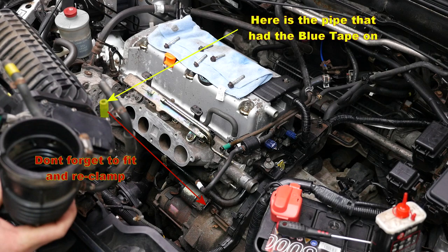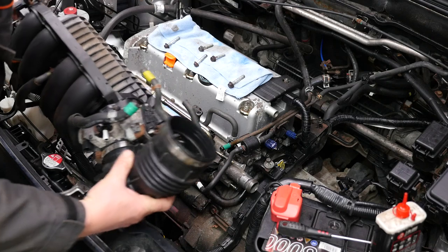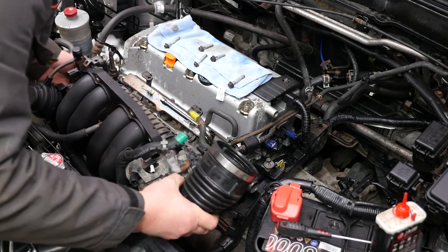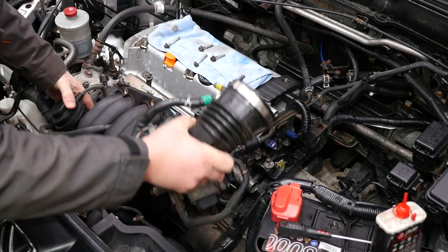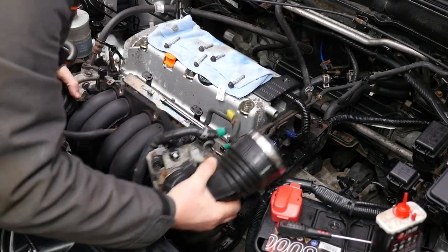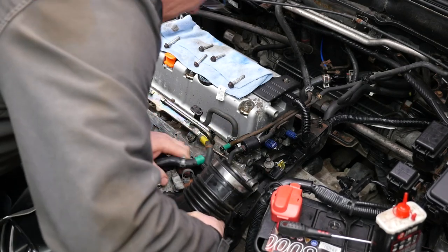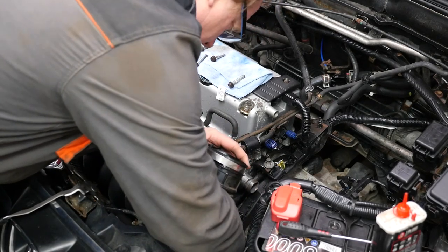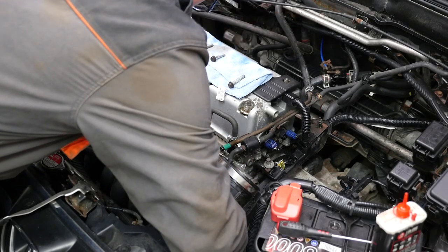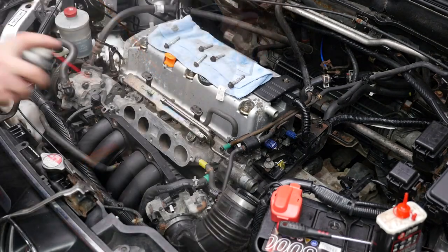Now also note the pipe work here. We need to connect this pipe first and it goes underneath, and also this other pipe will be connected later on. So make sure you note those two pipes because they are awkward and they are underneath this manifold. So presumably if the two studs had still stayed in place I could hook this onto the two studs, but the two studs came out with the manifold. So I am just connecting that pipe underneath.